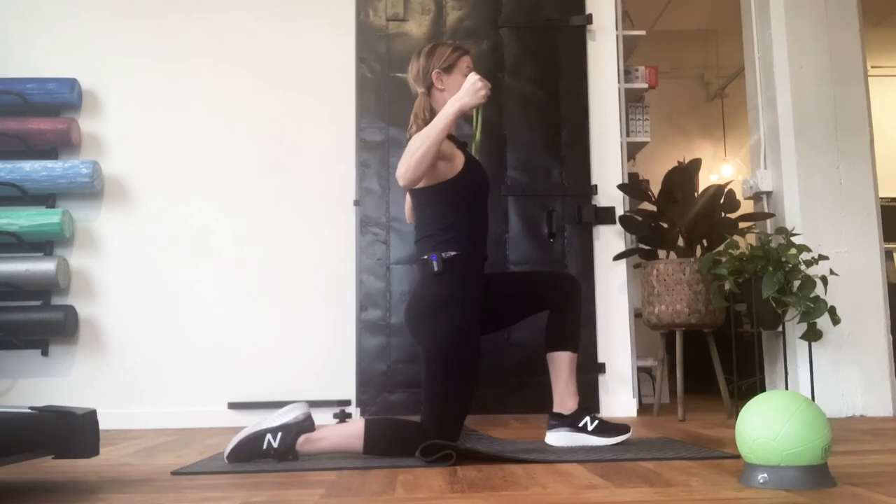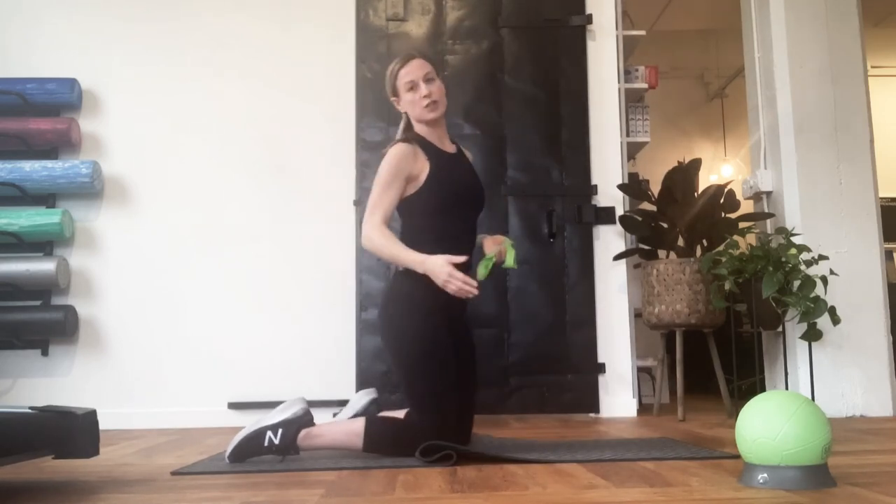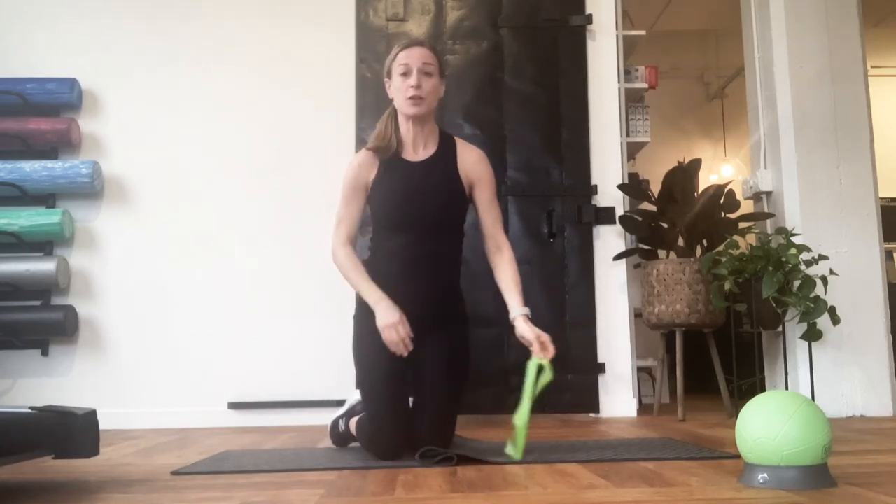Simply sitting here and holding this is challenging. Arms ahead, giving yourself some resistance and holding. There are a ton of options — it's a great position to play around with and see what you can come up with.